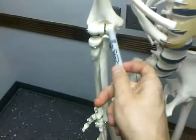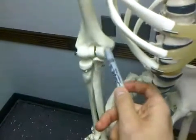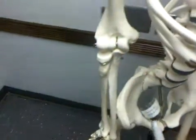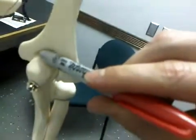Right here is the trochlea, and then on the back we have the olecranon right here. Right inside there where the olecranon sits is the olecranon fossa.